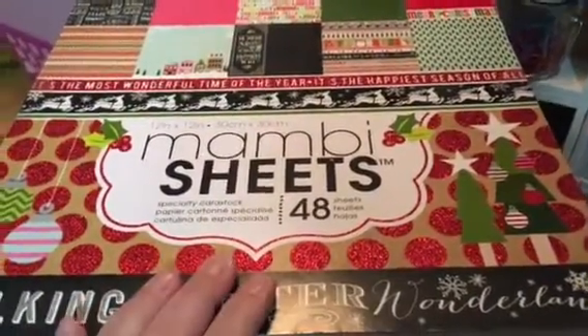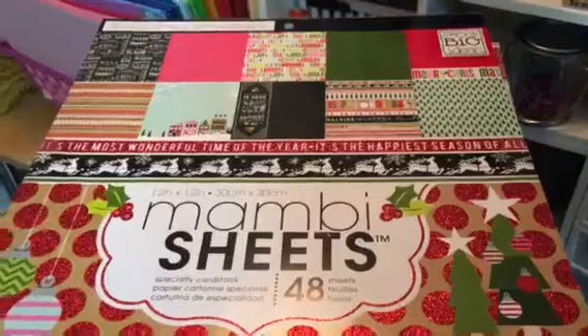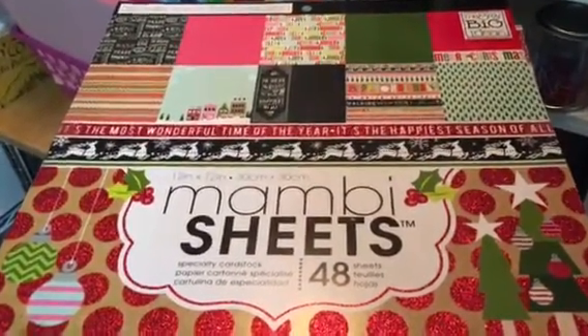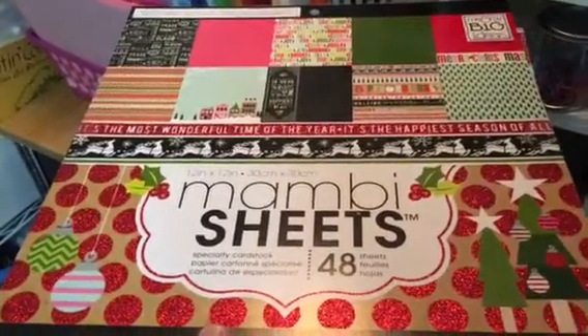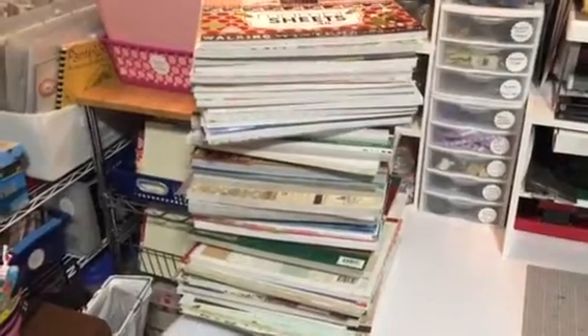So I started out digging out my 12x12 Christmas paper. I said 12x12 because I haven't even tapped into the 6x6. I just wanted to share with you what I discovered. Take a look at how many paper pads that I have — it's quite overwhelming. There they all are. Hopefully the lighting in the basement here isn't too dark so y'all can see. Yeah, that's a lot.